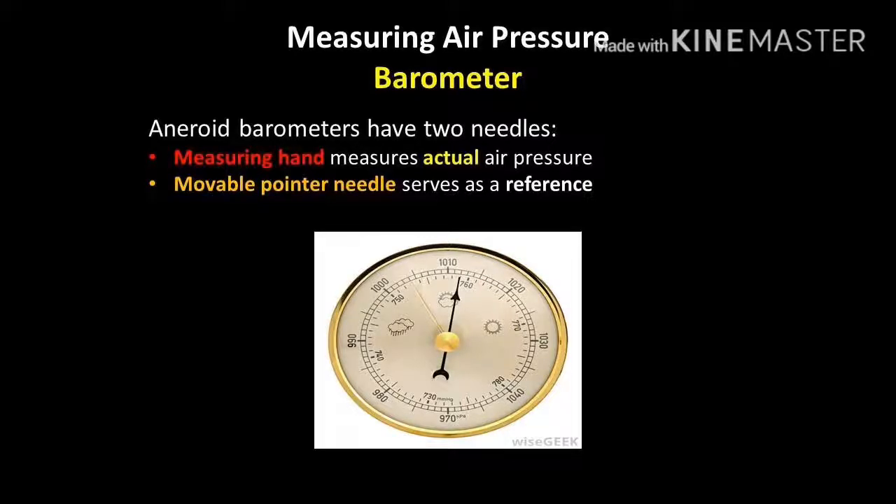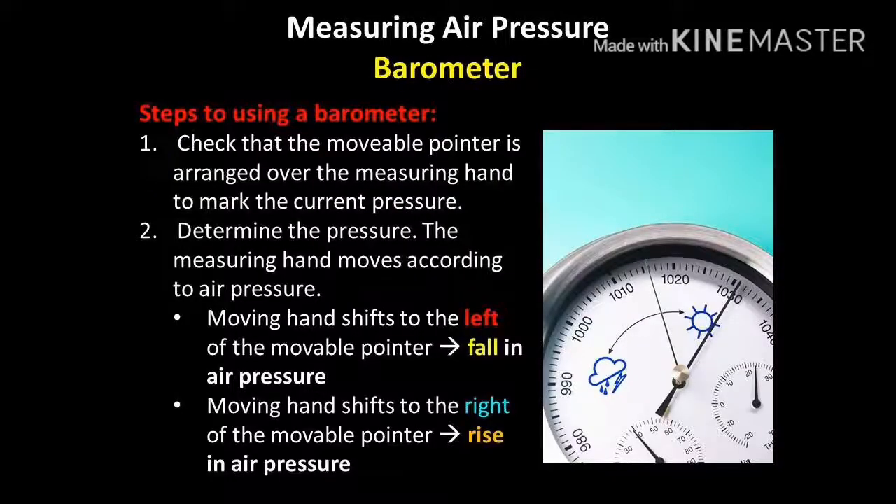The next device is the barometer, used to measure air pressure in the area. There are two main components for indicating air pressure: a pair of needles. The measuring hand provides the actual air pressure at the current moment. The movable pointer needle is used as a reference point and should be adjusted to flush with the measuring hand before you start, allowing you to see differences in air pressure as it changes. As you move up in elevation, air pressure will fall; as you move down towards sea level, air pressure will rise.